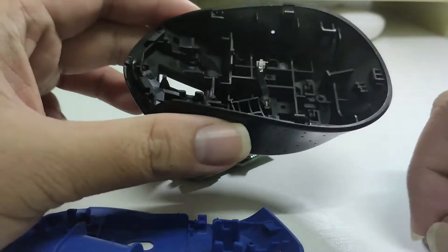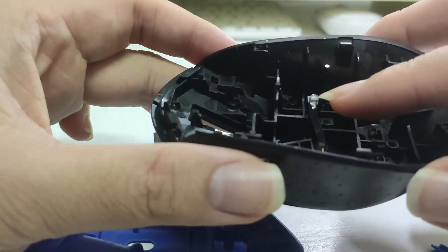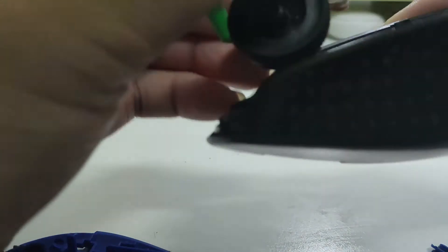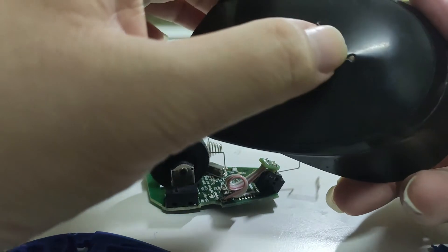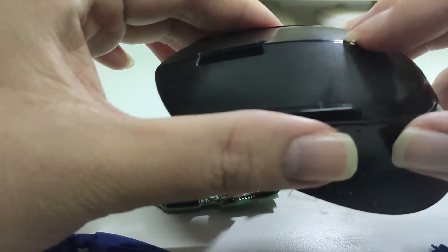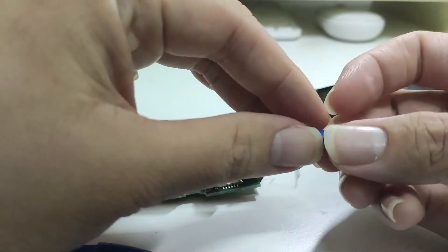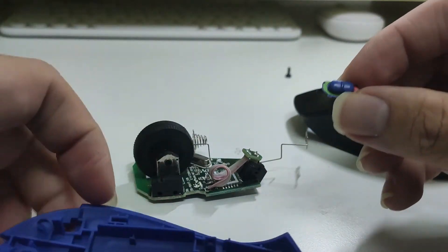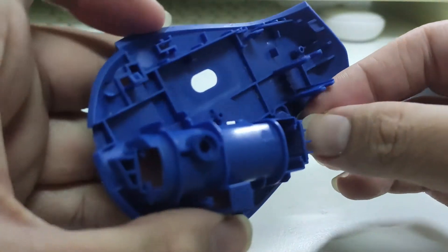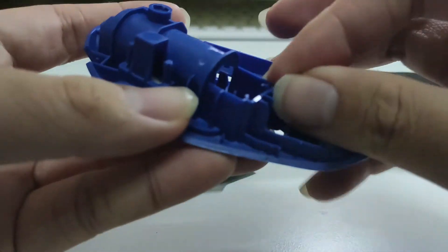One thing to take note: there is a transparent plastic piece here — this generally refracts the LED light from the circuit board and shines it through the indicator, which shows whether the mouse is on or has a low battery level. There is also another plastic piece here which is a switch. Be aware that this switch is not attached to anything; it is just held at the body, so you need to be careful when reassembling.